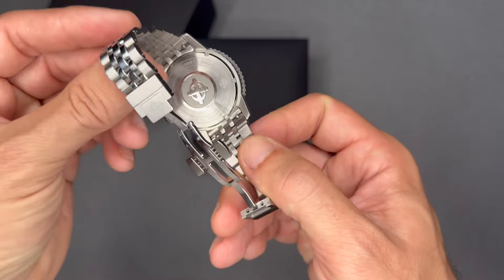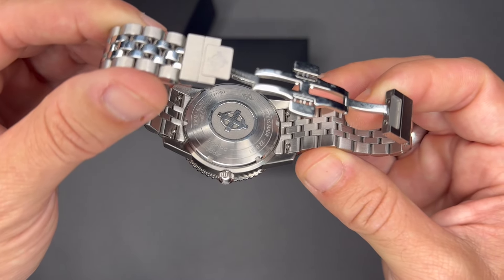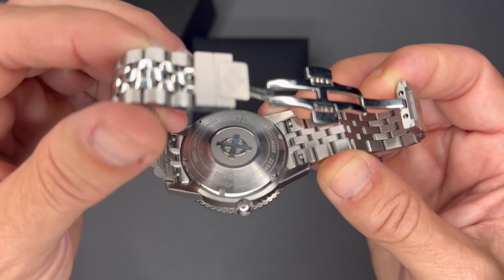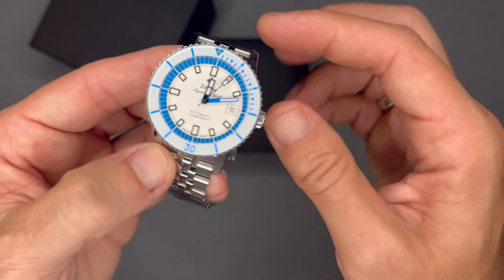The solid caseback has a Zodiac crosshair emblem engraved — it's pretty prominent. I acquired this watch retail from the Zodiac website.